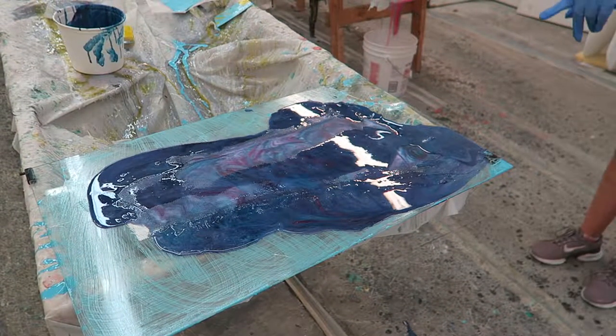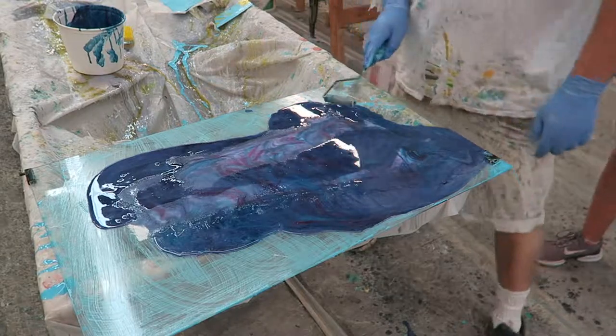This looks amazing — even just like the surface of it. Wow.